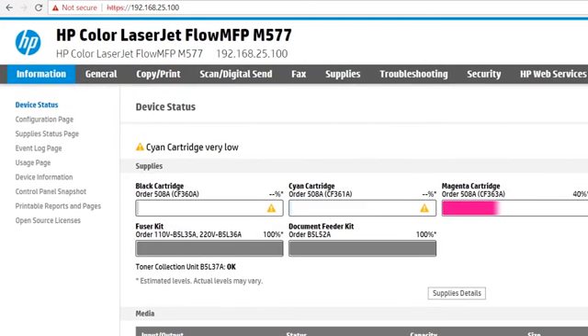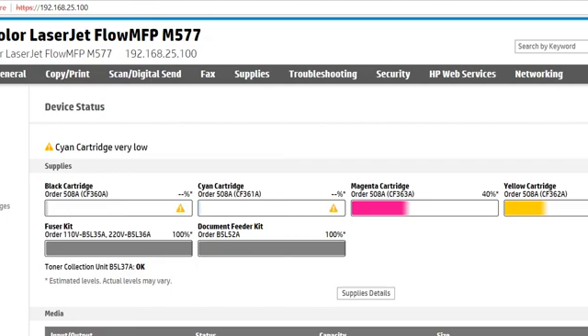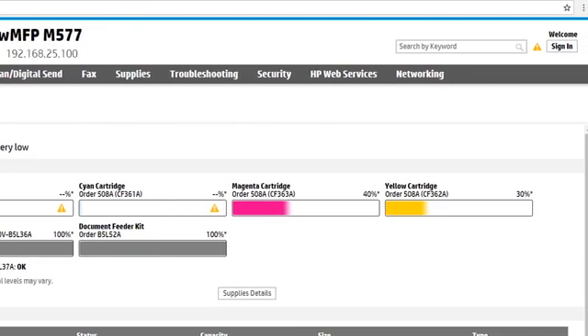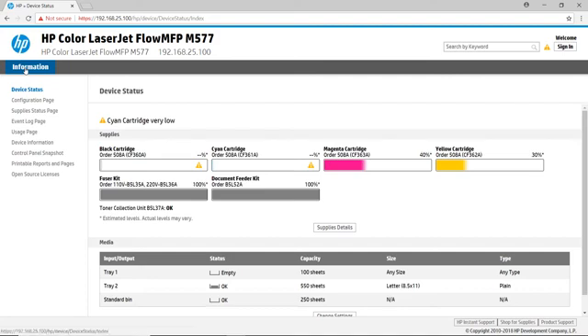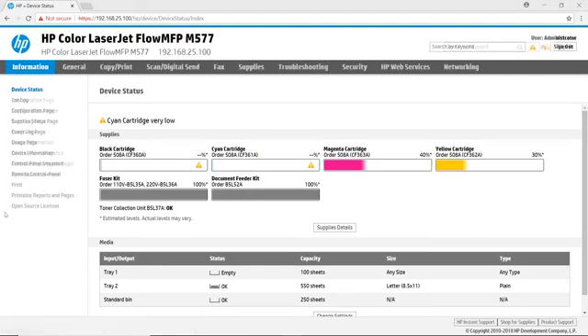For this printer, the administrator password has not been set. You can tell because you can see most of the configuration options. If the password was set, you would only see the information menu and would need to enter the password to access configuration options. The EWS has some standard information available on every page. Let's review each item in turn.